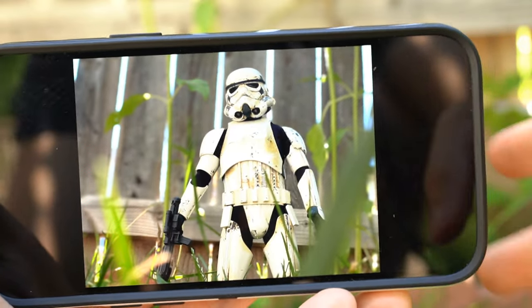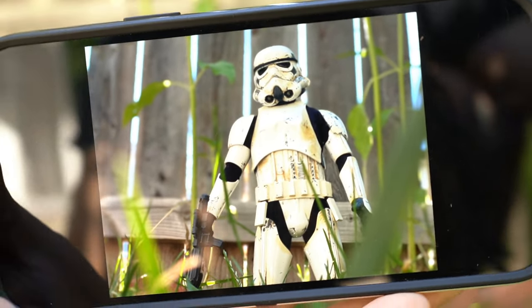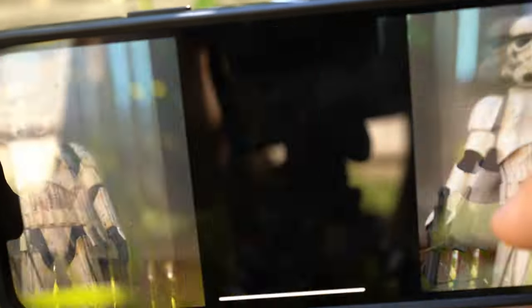These portrait mode shots came out really great and I haven't even edited them yet — I'll do all the editing at the end of the video. We've done portrait mode stuff and wide lens stuff, so let's try to do some actual action shots, just like we always do, but with an iPhone this time.